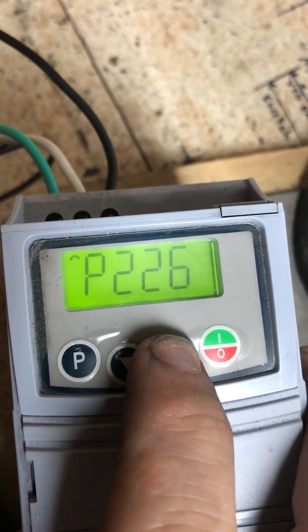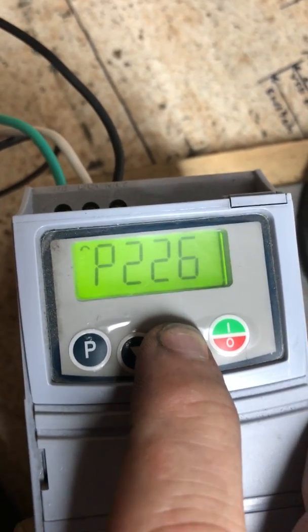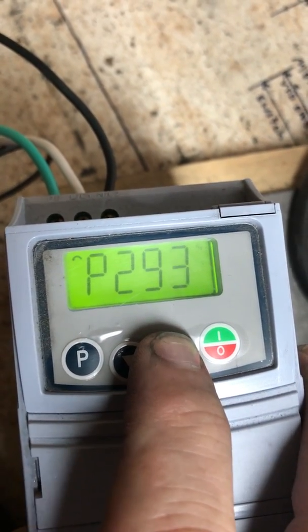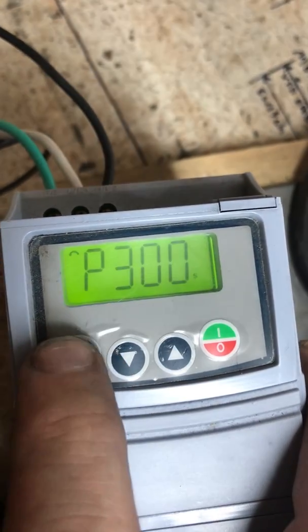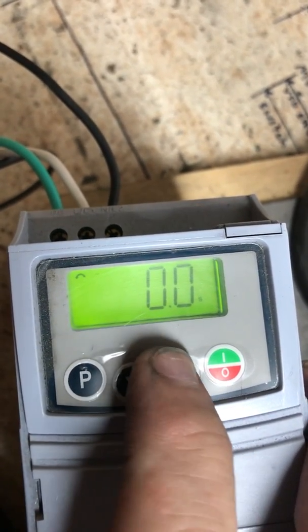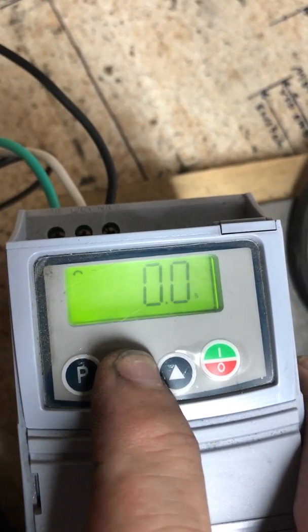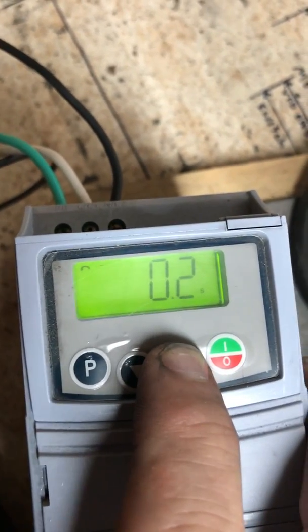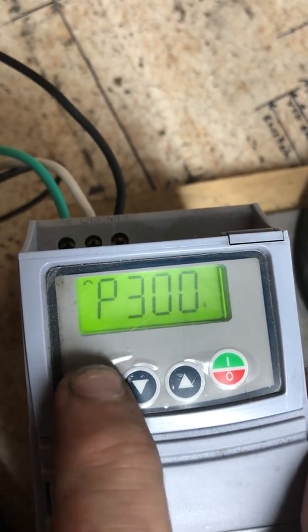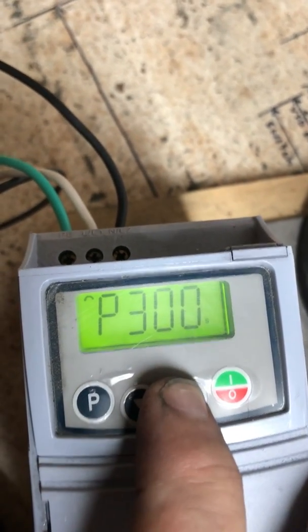We're going to go to setting 300 and check that — we need to move that to 2.0. There's our 2.0. Now we're going to move to 302.